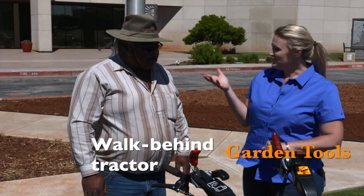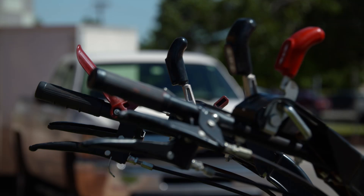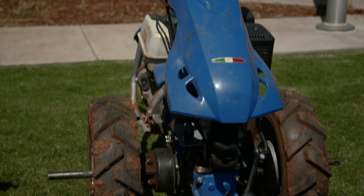Micah, you've shown us how to lay plasticulture the manual way. You've got a machine here that is pretty nifty in small spaces. Can you tell me about this tractor? Well, this is a BCS tractor that's made in Italy, and it's a walk-behind. They're the largest company in the world that make walk-behind farm equipment.